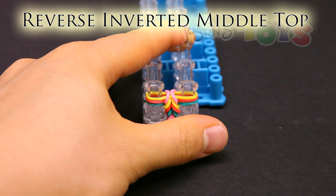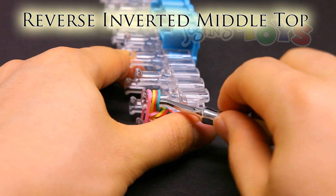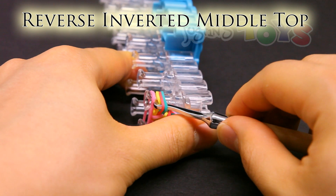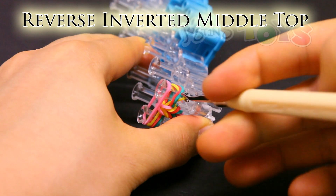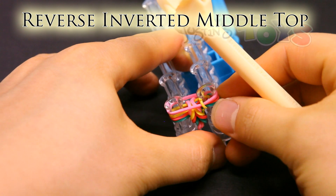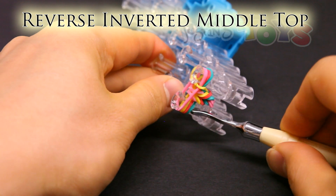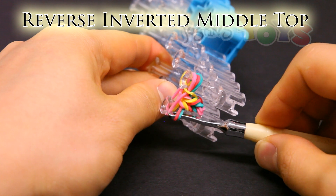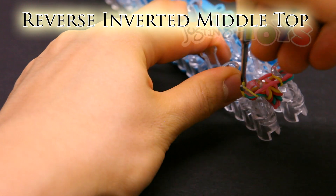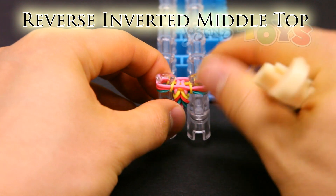Reverse inverted middle top. Place the band on top. And from the bottom, get in front of the bottom two bands, which is the teal and red, and grab the third band from the bottom. Pull it down, pull it out, and over the top and to the center. Make sure that the teal stays on the bottom. Do the same thing with the other side — from the bottom, get in front of those bottom two bands, grab that third band, which is that yellow, bring it down, pull it out, and over the top. Make sure the teal stays on the bottom. Push down.